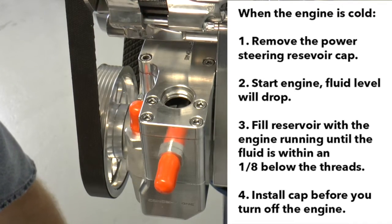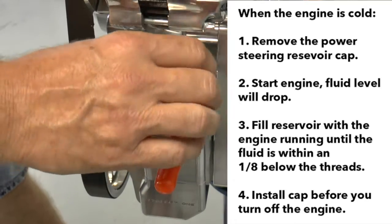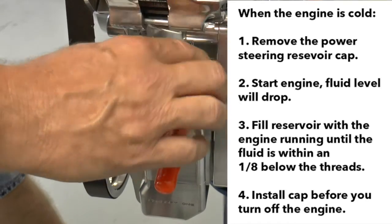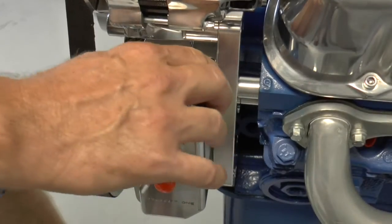We need this thing completely full, and then we need you to put the cap back on it before you cut the engine off. That should solve your problem and make it run quiet for you.